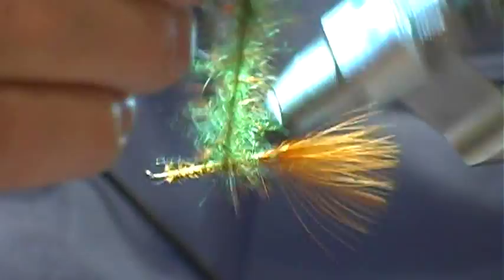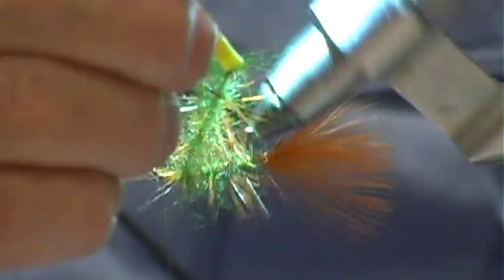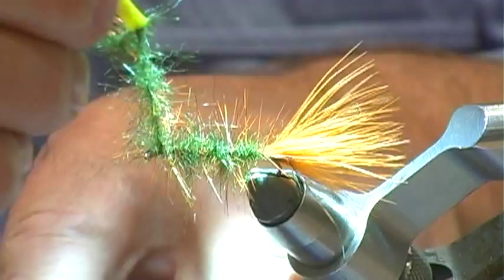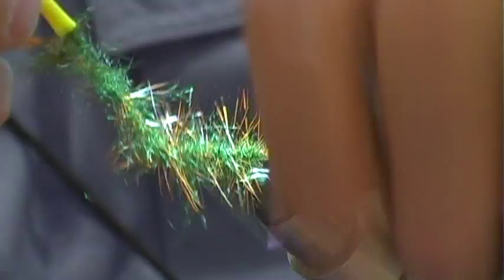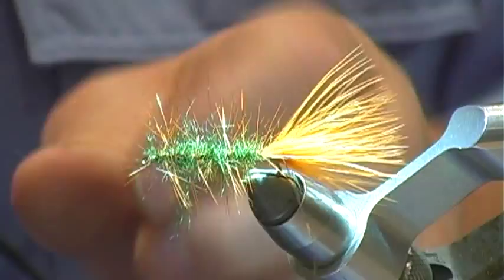Now we're just going to wind the feather forward. Tie that off and clip this off. Make sure you get that tied down so it doesn't come loose, and we can trim this.